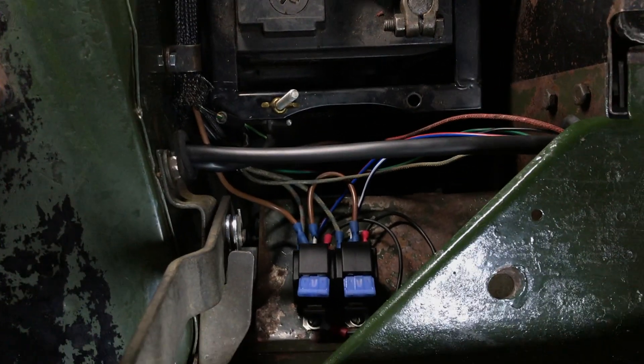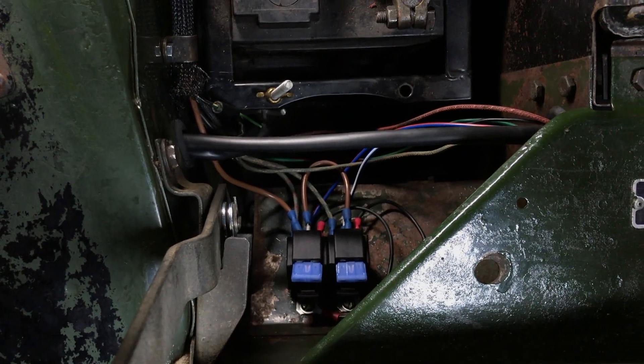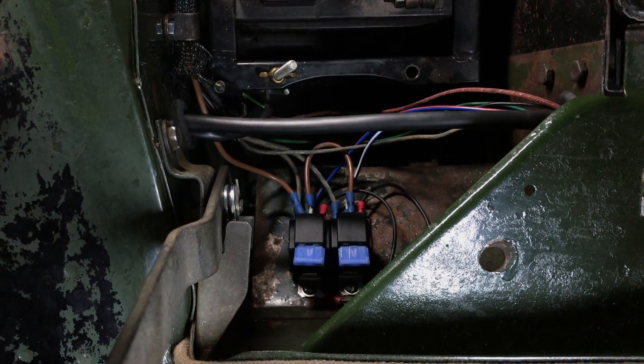Alright, so I hope this was helpful to anyone out there looking to fit relays for the first time. See you soon.